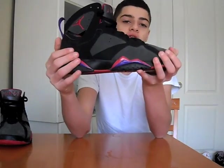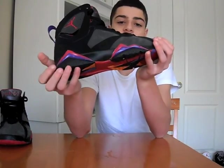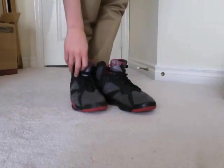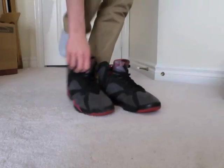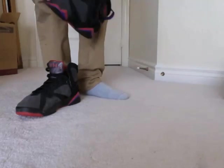But then there's the Gordos, there's also the OG Raptors but I don't really like those — those are dropping this year if any of you ever wanted to know that. So now let me do some on-feet of these so you can see what they look like.